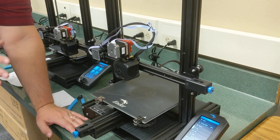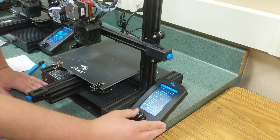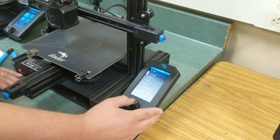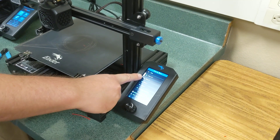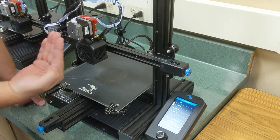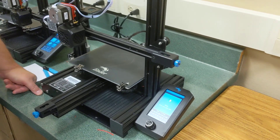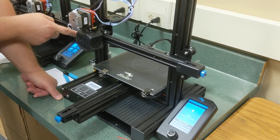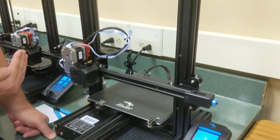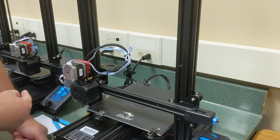The most important thing when you use a printer is homing and then leveling. Go to Prepare → Homing → Home All. There's an X, Y, and Z axis — we're going to home them all. What the printer does is move until it touches the end stop switches, which allow the carriage to move until it reaches a zero point — zero on X, zero on Y, and zero on Z.